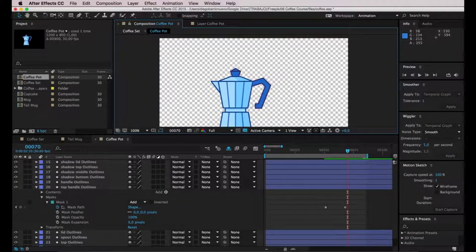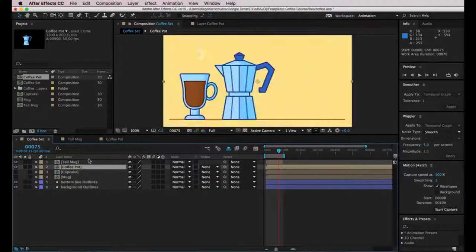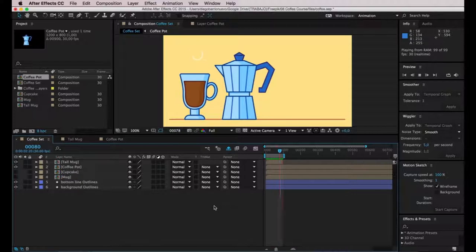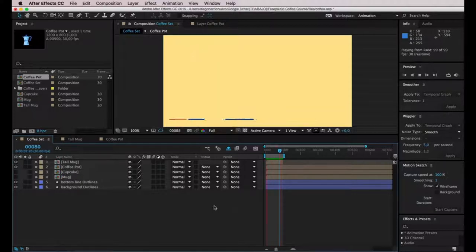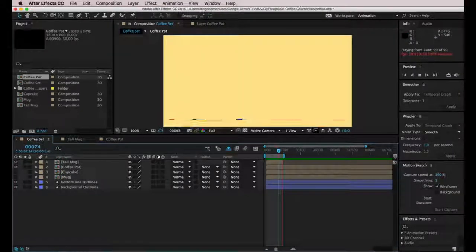Now I'm going to go to frame 75 and hit N (as in Nancy) on the keyboard to mark the end of the work area. It's time to preview this animation in the coffee set composition with the other elements. It's looking good — this is our animation so far. We're going to leave it as it is and continue with the next element in the next video.